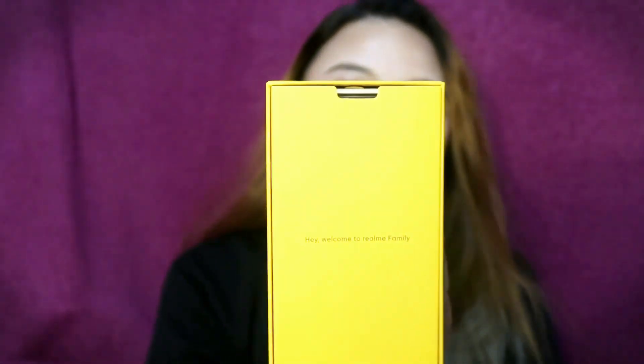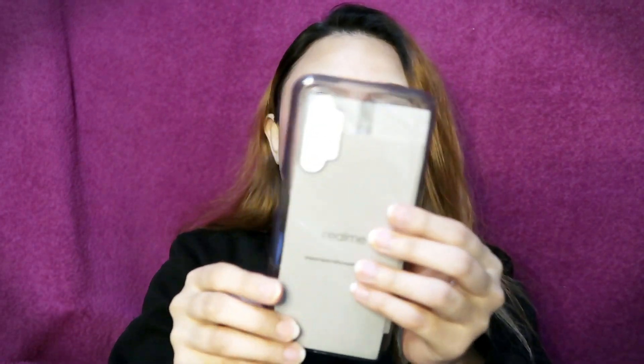Ta-da! May paano siya? Hey! Welcome to Realme family! May pa-ganoon siya dito. So i-open natin dito. First, magkikita natin is — let's embrace a new journey. May pa-ganoon, di ba? So may free tayo na jelly case, at ang manual — Realme important information guide. May pa-manual din siya.